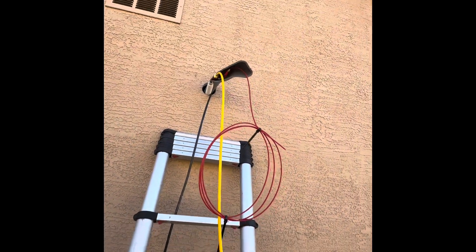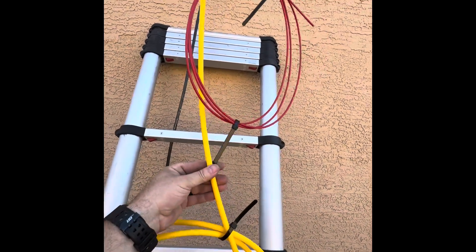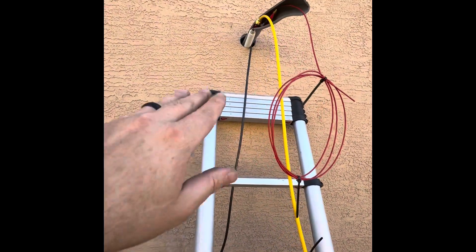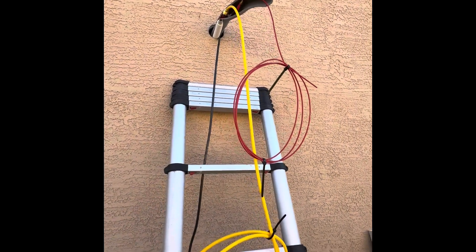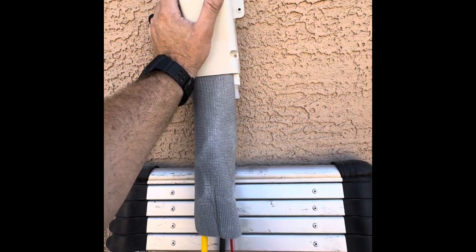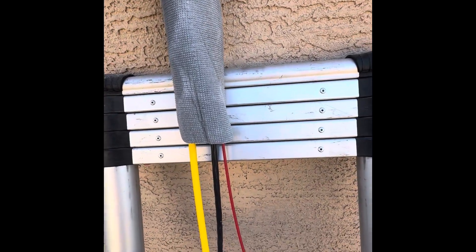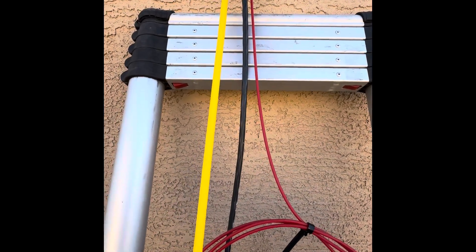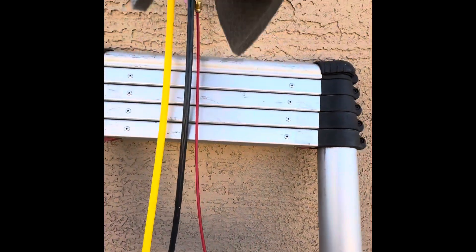These in-the-pipe tubing benders are nice for when you're doing this, because you don't have to worry about kinking it. You can just kind of bend it down — it's not going to kink on you. Real nice, that'll fit real nice. Pull these out when you're done with them; you just pull them right out and it doesn't kink your pipe. That's how you know your pipe didn't get kinked because it comes right out.